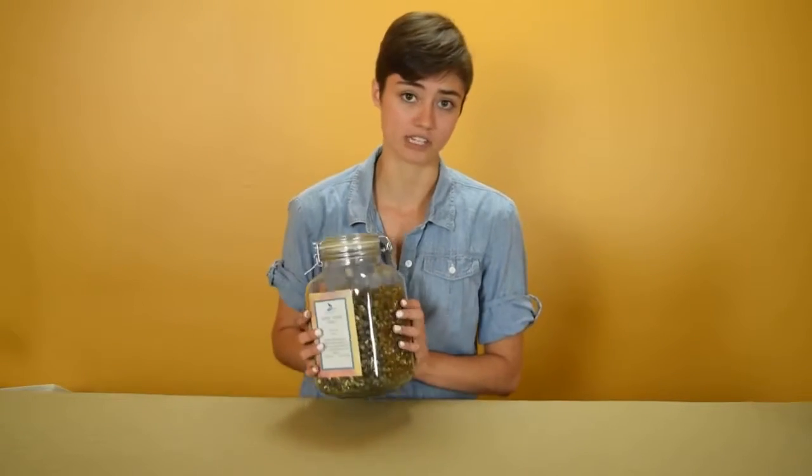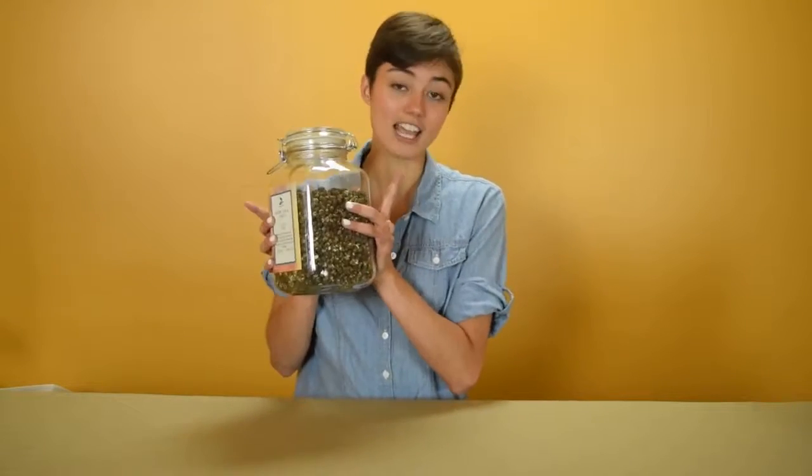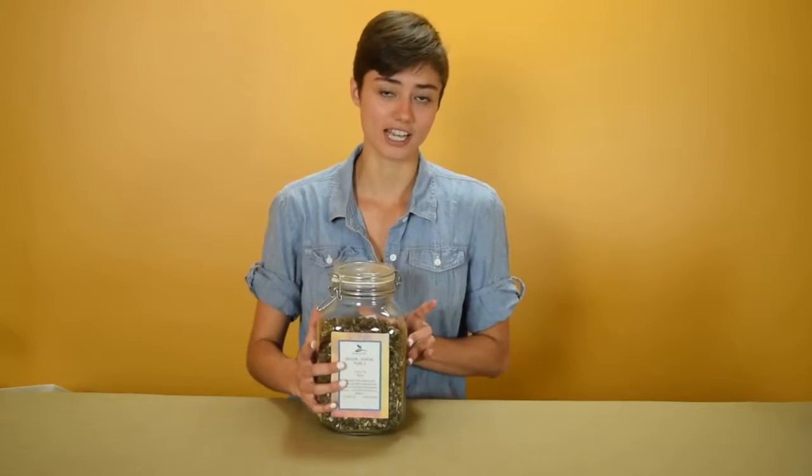Then every one of these pearls — which you can hear here — is hand-rolled into something that is incredibly high quality, that you can steep four or five times and still get a wonderful, strong flavor out of.